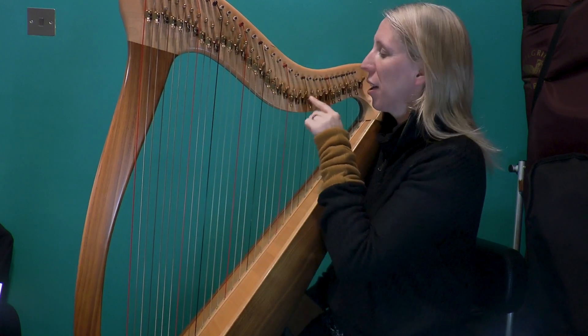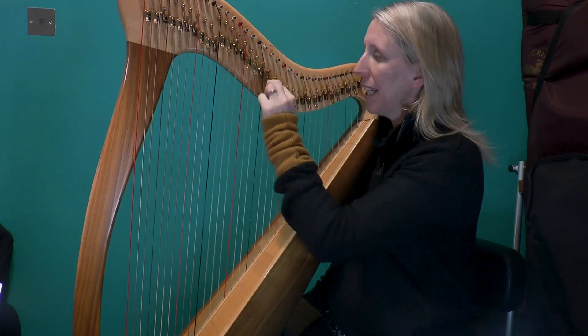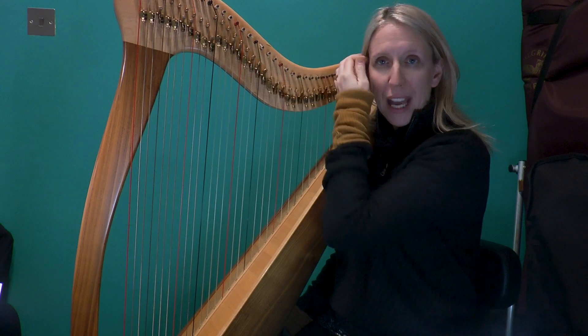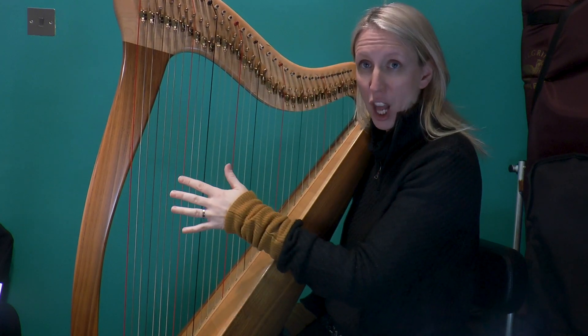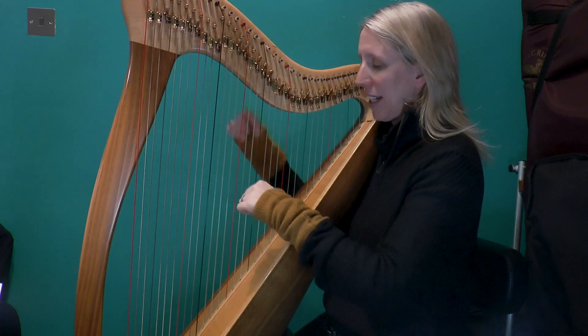Okay, well done. You've already got the F lever off, I hope. Get rid of the D. Put the F and the D on near middle C instead. We're going to do that again at that speed, but an octave lower — before I then do some faster ones. So an octave lower.